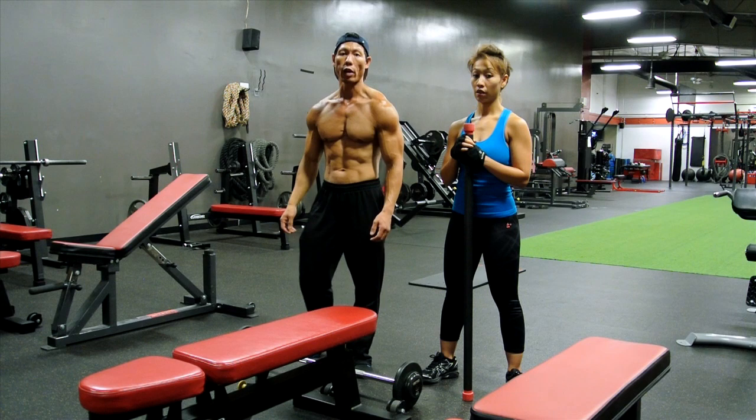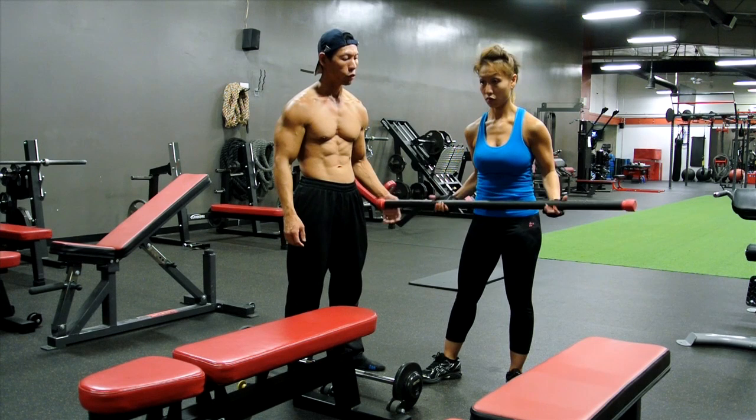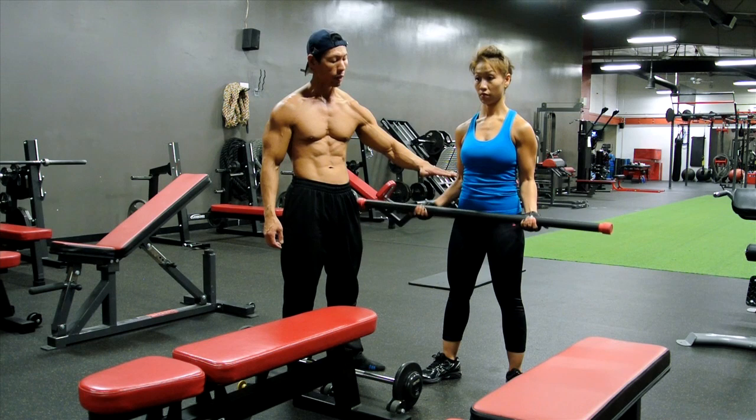We're going to show you the exercise we want from bicep — bicep curls. We're going to go all the way down, half knees up. Just seven reps.